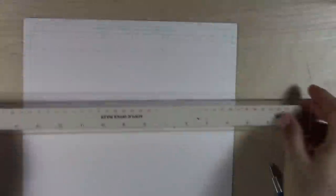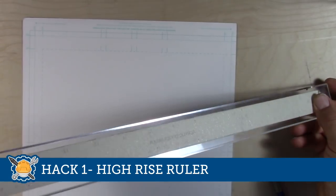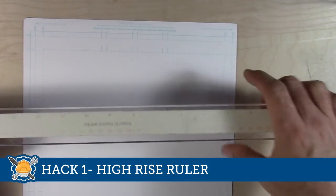So with that out of the way, let's get into some new art hacks. We're going to go up to the paralleloscope and check them out. Hack number one: the high-rise rulers. This is an improvement on the first hack from the first series.